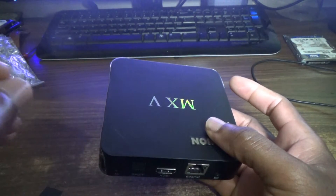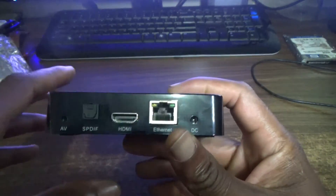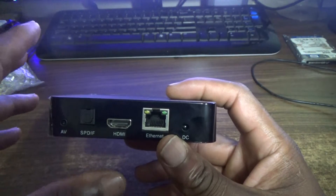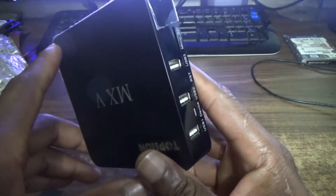The processor is basically the same one found on the 1GB RAM version, but with 2GB of RAM running at up to 2.0GHz this box runs really smooth. It will definitely do the work for you.